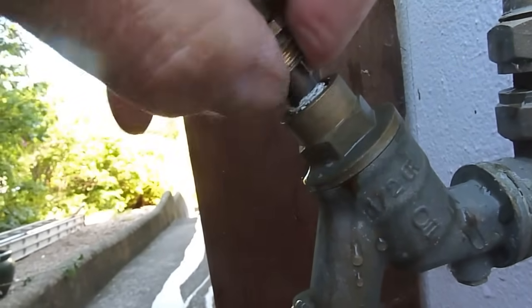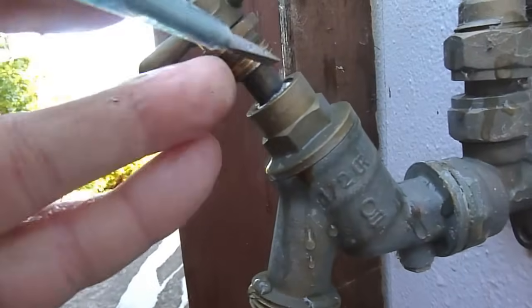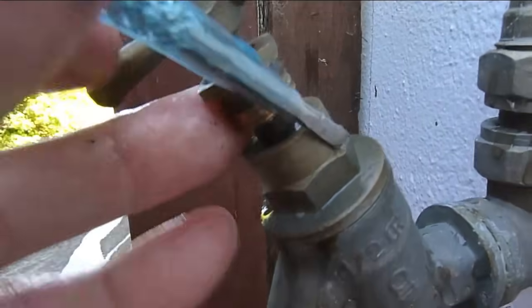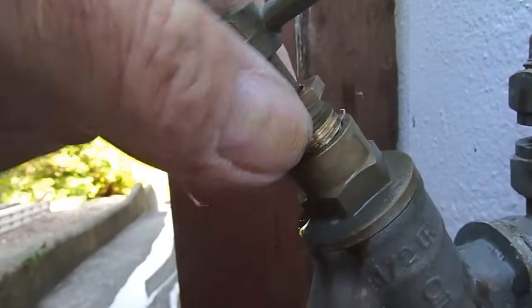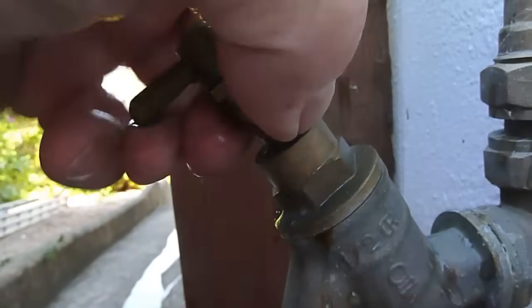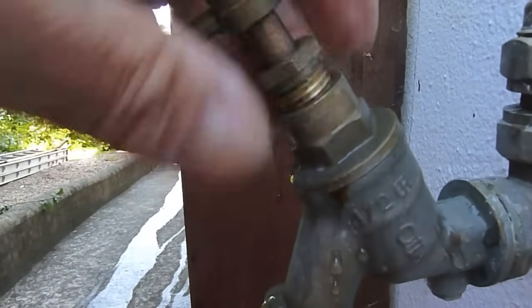Now push it down into the tap. To help with this, I usually get a little screwdriver - I've got this little electric one here. Using one hand a bit awkwardly, just poke the PTFE tape down into the tap. Keep pushing it in and make sure it's all firmly in.